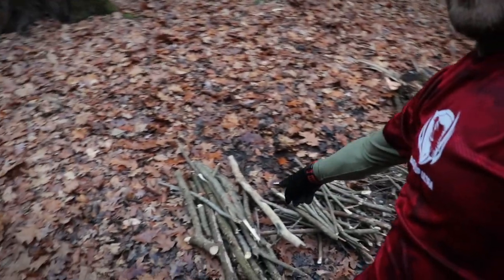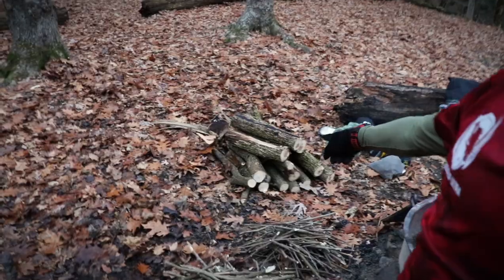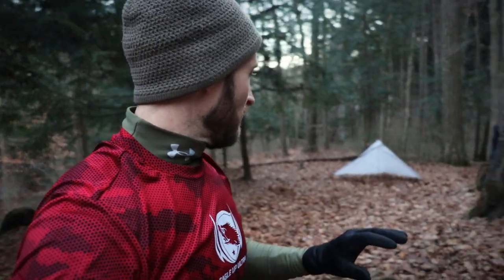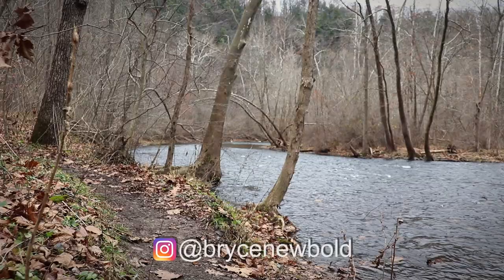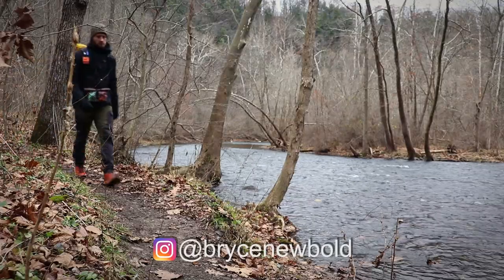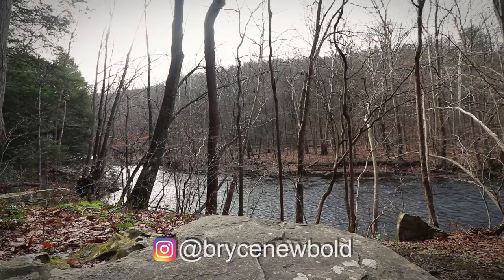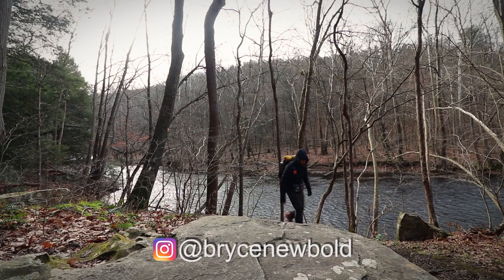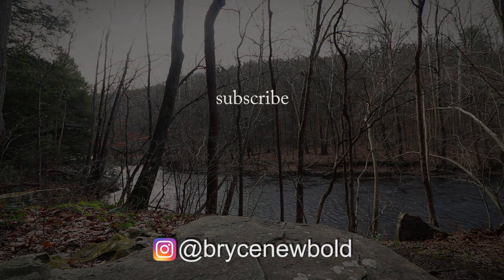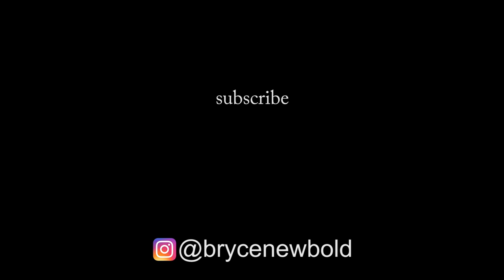Here's a look at the processed wood: real tiny stuff, medium, a little bit bigger, and then over here is my pile of logs that I got. I really wanted to show all the wood processed down — how much I got. And it's not a lot.